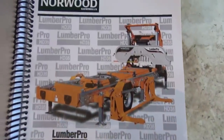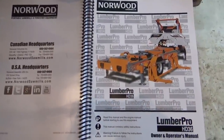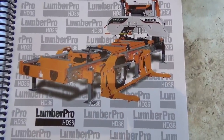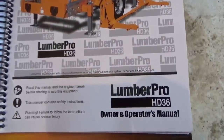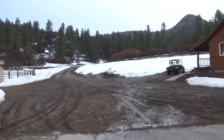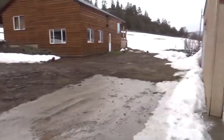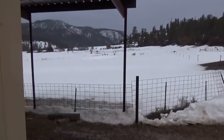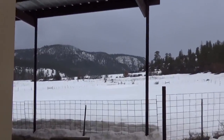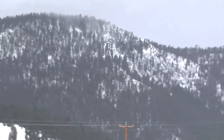Welcome to the Lumber Pro HD 36 step-by-step build. This is what it'll look like — we've got the trailer version. This company is based out of Ontario but also has a headquarters in Boston. We're doing this build inside because it's spring here in the southern Rockies, it's muddy, and there's a winter storm warning with snow visible higher up.